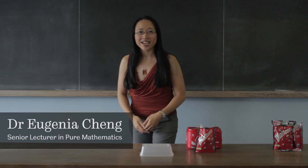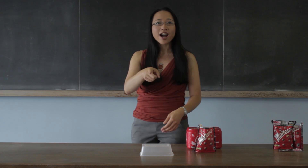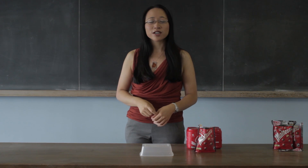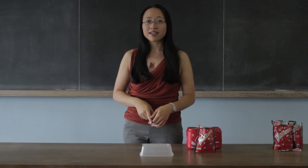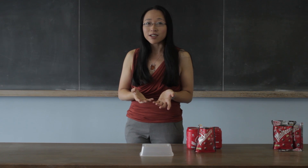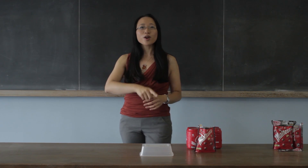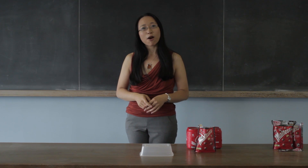Hello, I'm Dr. Eugenia Cheng, Senior Lecturer of Pure Mathematics at the University of Sheffield, and I have a question for you. A student asked me this question at the end of a lecture and unfortunately I didn't know the answer, so I'm going to work it out now. The question was: how many Maltesers can you fit in your mouth at once?